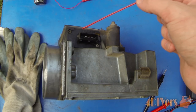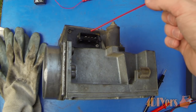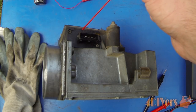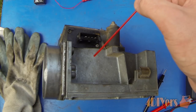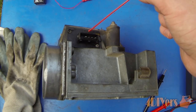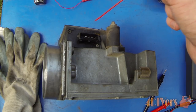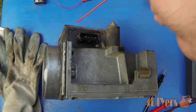Once you have the airflow meter removed from the car, you'll see there is a plug on the bottom side. Now that I have it exposed you can get a better look at it. We have numbers across the top side — each of these numbers goes to a different function inside the airflow meter. Starting from the left and going to the right, we have pins 6, 9, 7, and 22.